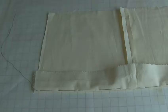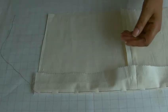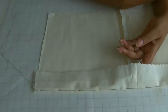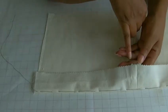I'm now going to show you how to reduce the fullness in the hemline, and you need to use either a basting stitch or a gathering stitch that can be done by hand or on your sewing machine.